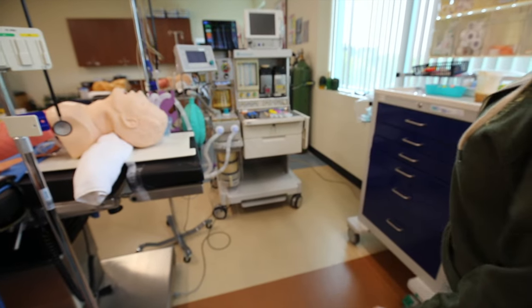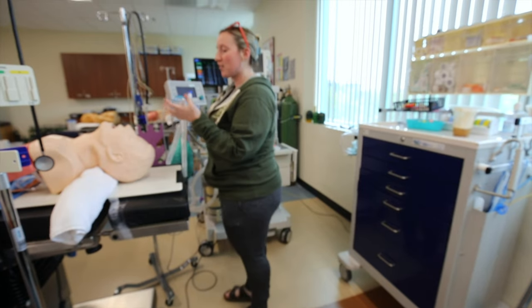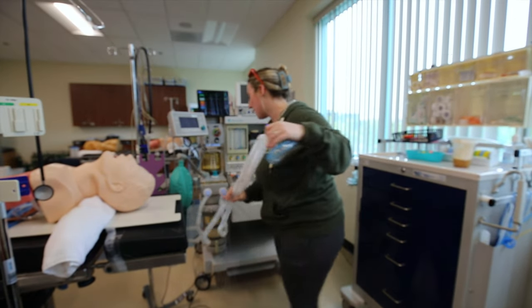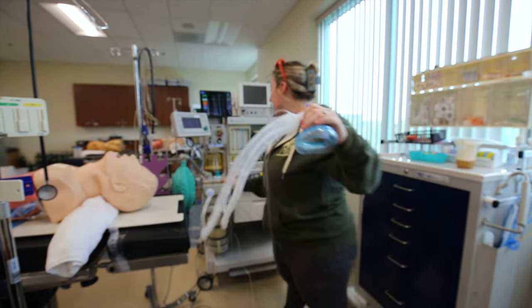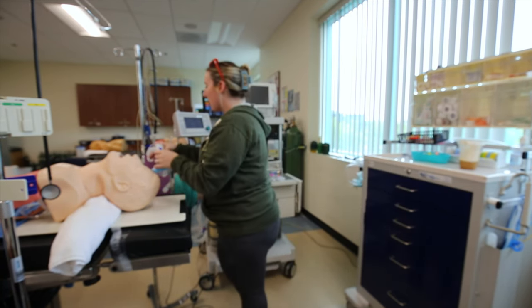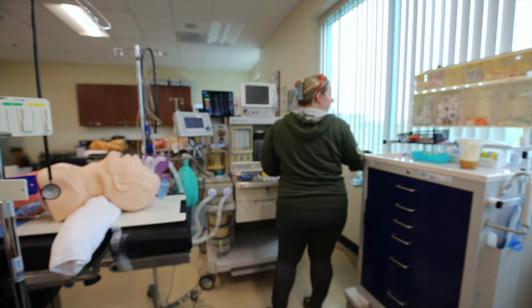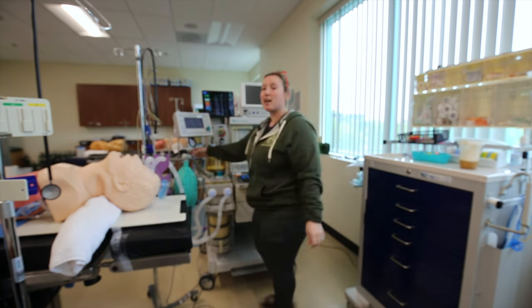Starting from the top, I'm coming in. I'm making sure that I have my mask, I have my breathing circuit, it's connected with two filters. My end-tidal is on and it's also connected. I have a reservoir bag right here. I have an Ambu bag with a mask.